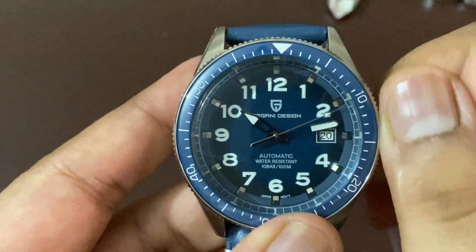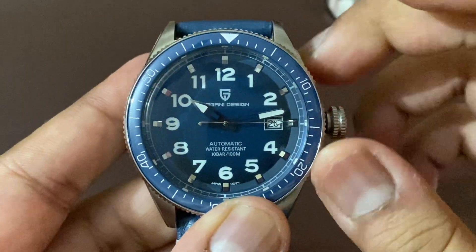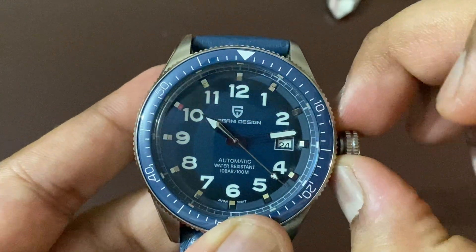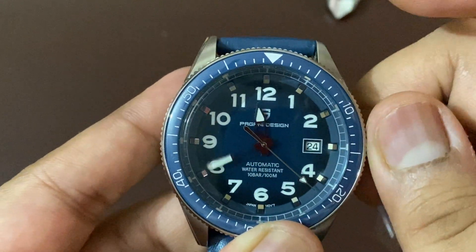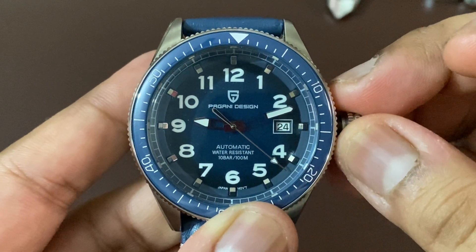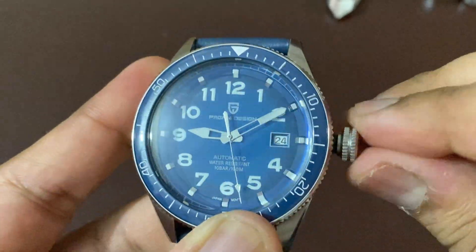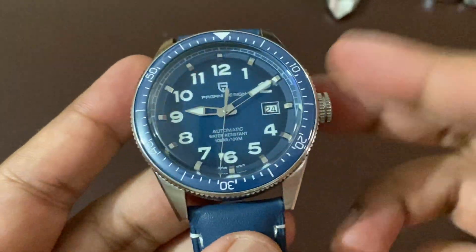From the crown — this is a screw-down crown — as you open it, it does the first pop. The first position is hand-winding, the second one is date change, and the third and last position is time setting. Sometimes it doesn't go back inside easily, but now it's fine — it's a good grip crown.